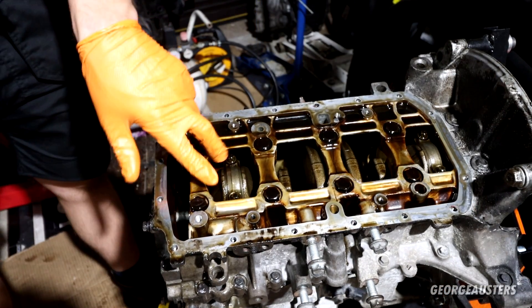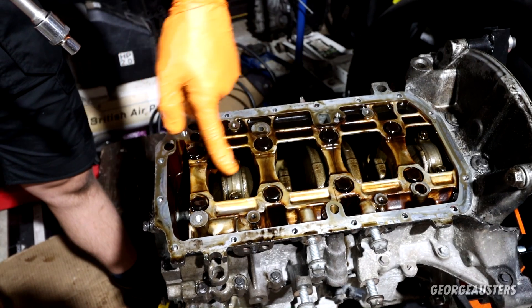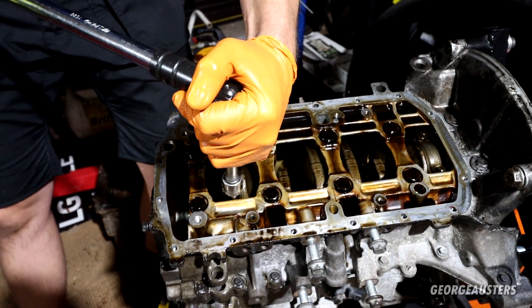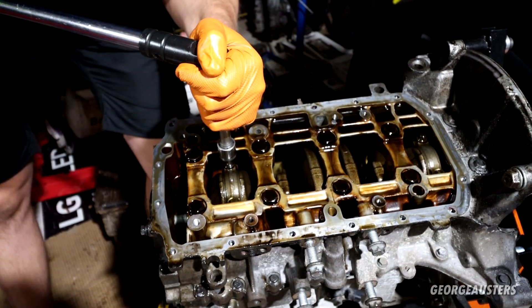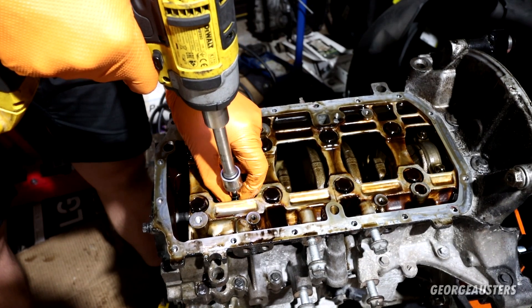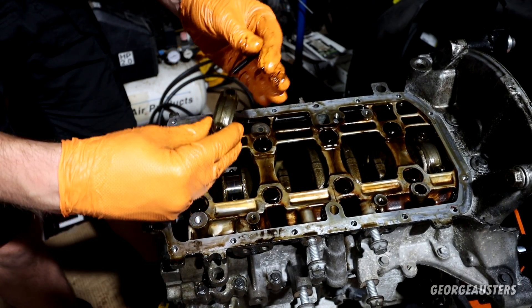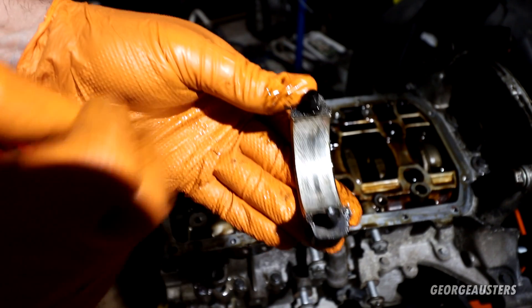Time to release the connecting rod cap bolts — just E10 — starting at cylinders one and two, then three and four, just so I can keep everything in order. Quick look at what the rod journal looks like: virtually no wear on that, very good condition.